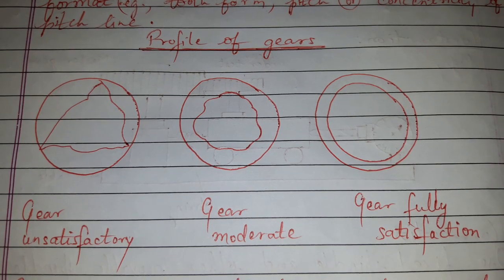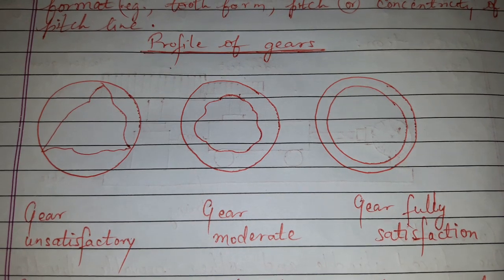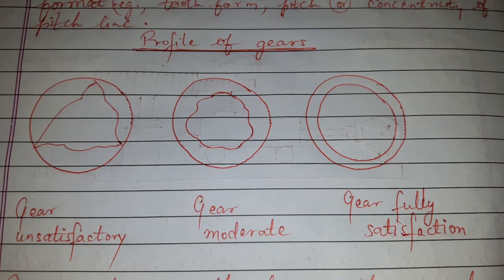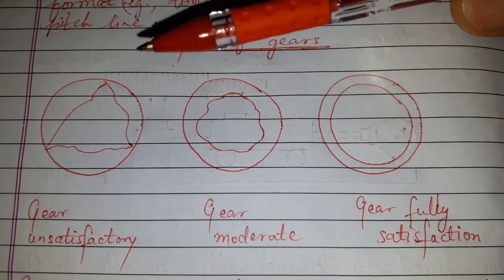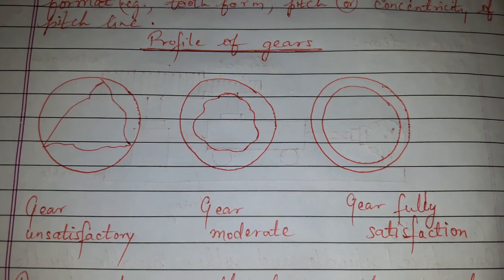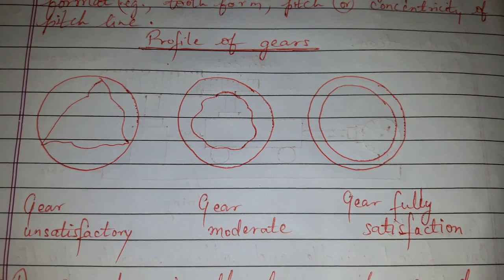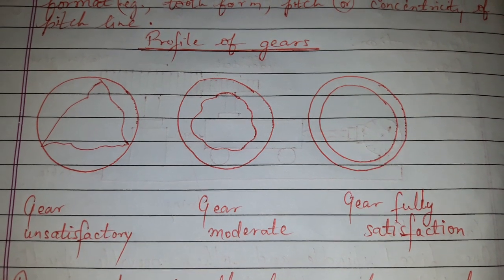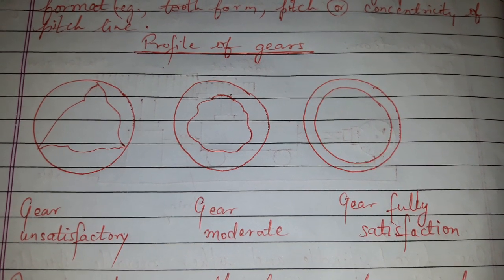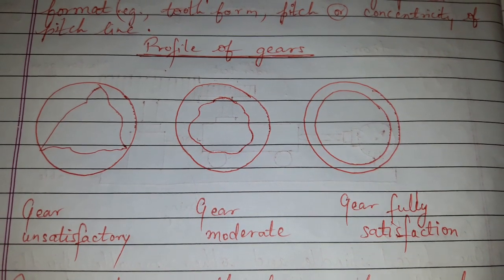However, this method does not give the cause of the variation. It is only used for accepting or rejecting the gear, as the errors do not distinguish the type of error — it only gives the composite variation.